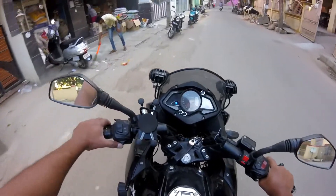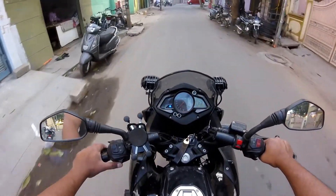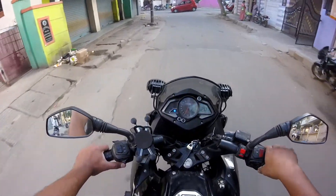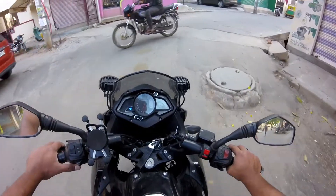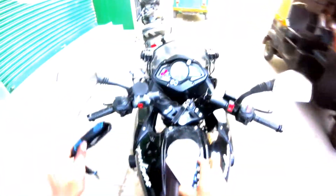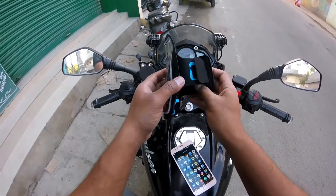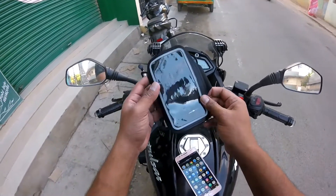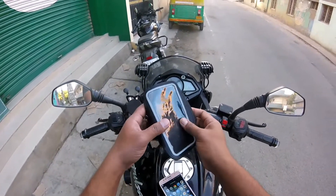And you can easily operate it with your gloves. Let's see, friends, I will tell you about the product. So friends, this is the product. You can see here. This is not a new product — there is no new innovation. If you are a jogging person or a gym person, you already know this.